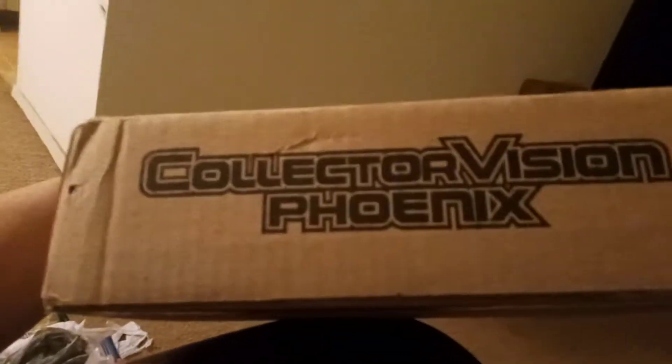We're going to go over things here again just a bit. This is the box it came in — you can see it says Collector Vision Phoenix here and on the other side. If you watched my unboxing video, you have a little bit of an idea about the Collector Vision Phoenix, but I'm going to go over it in a bit more detail here.